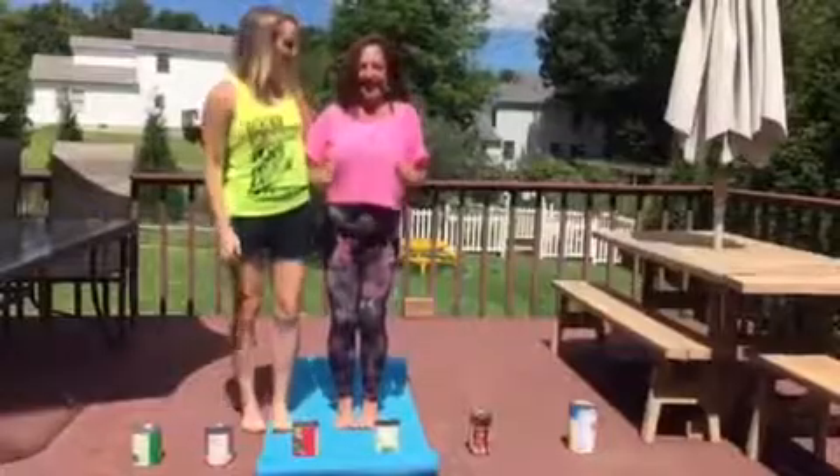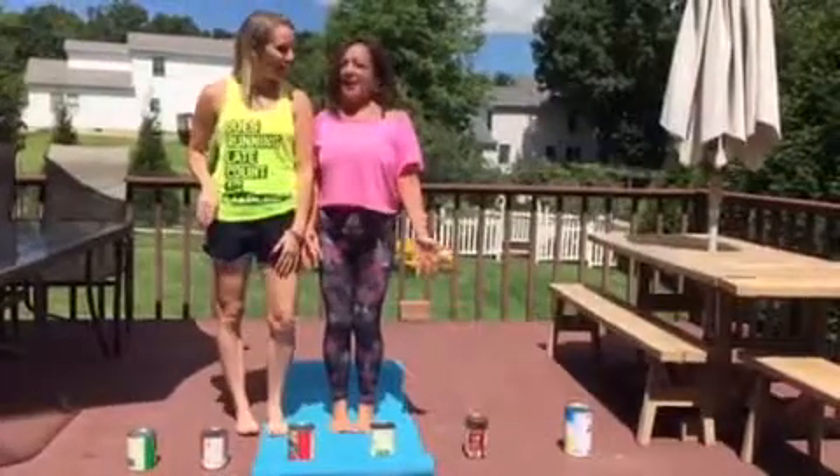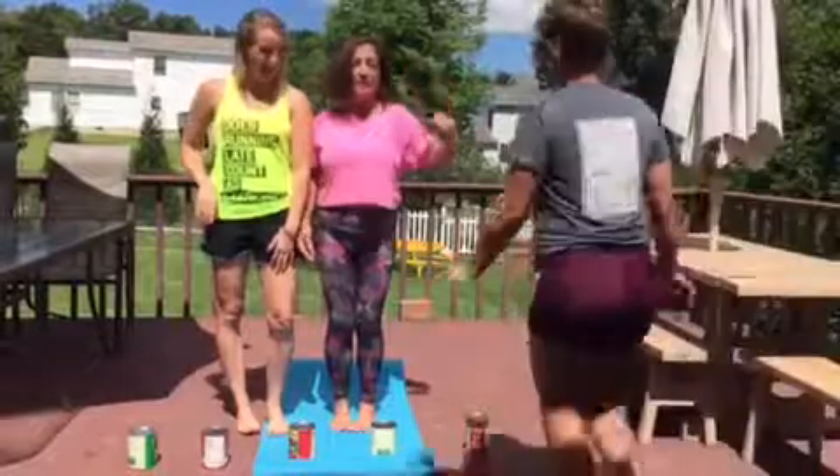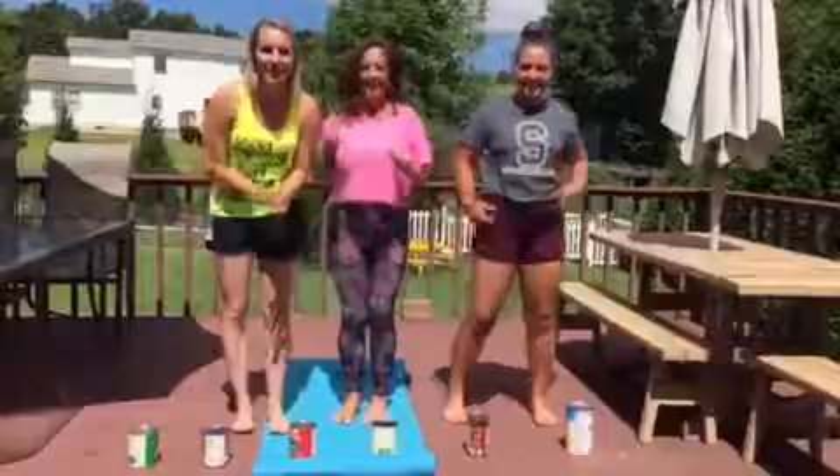I cannot wait for this workout! Cristina, all you need is what we have right here: two cans and a body. Do you have that? I have a body here, because with a body, life is better and you don't skip your workout. Exactly, so let's get to it.